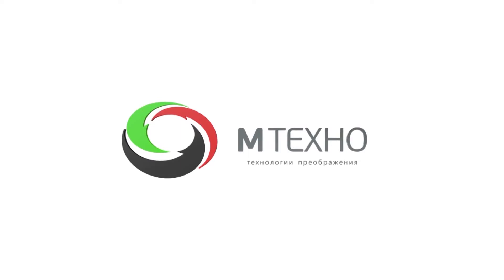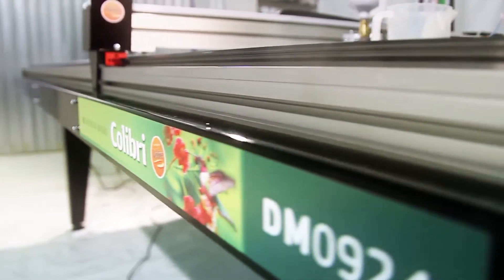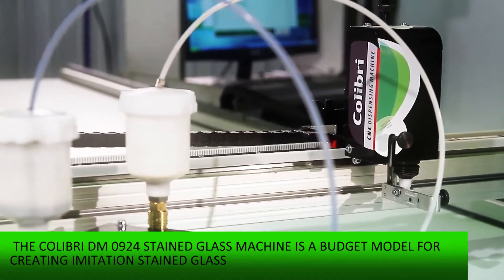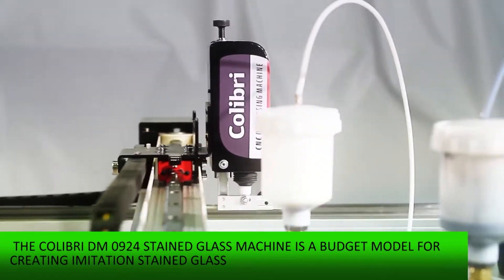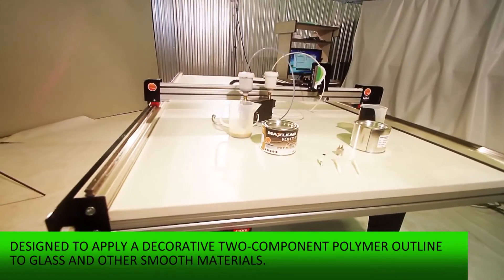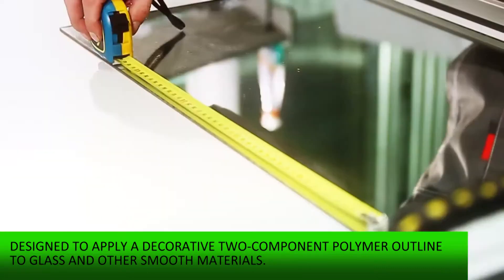M-Techno presents Colibri. The Colibri DN-0924 stained glass machine is a budget model for creating imitation stained glass, designed to apply a decorative two-component polymer outline to glass and other smooth materials.